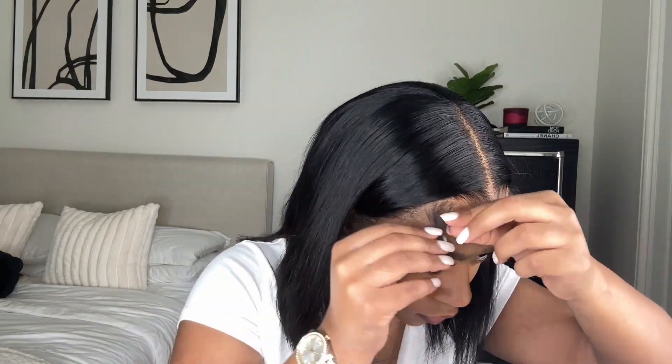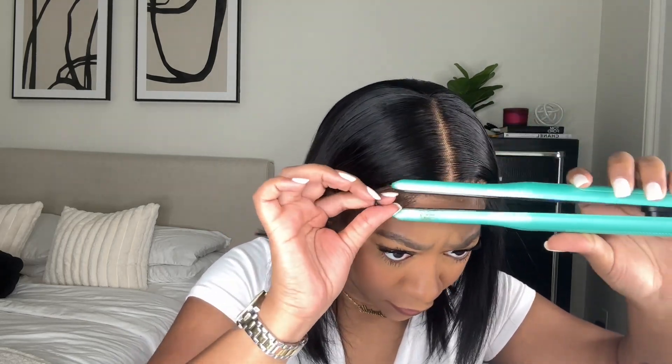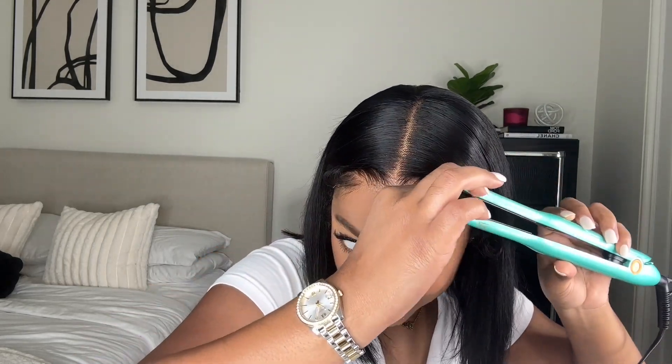Then I use my pencil flat iron to curl the baby hairs upward. This kind of gets them into shape before we actually start to mold them. I got this pencil flat iron from Amazon — this specific one I don't think is available anymore, but if you search 'pencil flat iron' a ton of different options will come up.